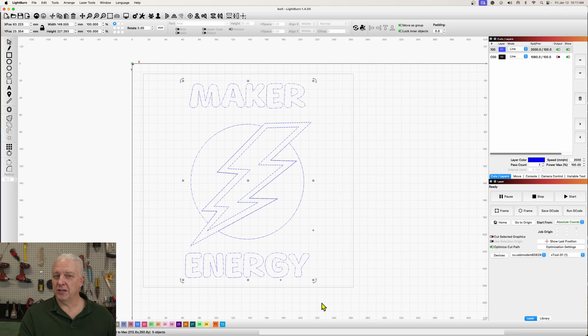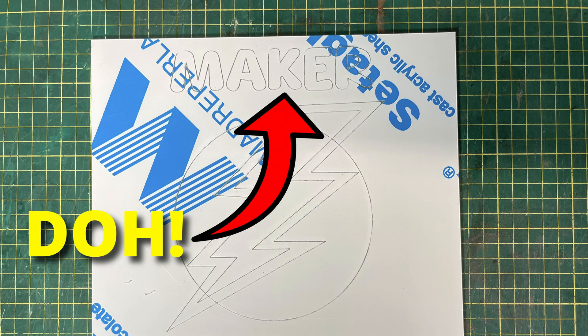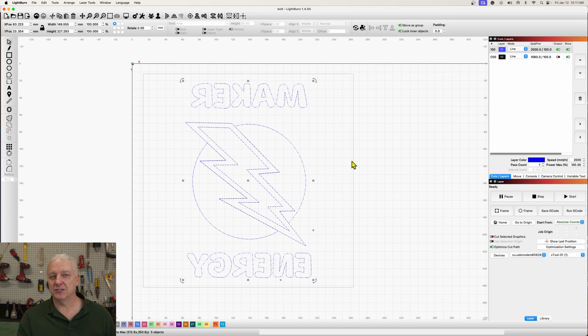This image will be on the back of a piece of acrylic, so all the paint will be on the back. That means if I engrave it this way, it'll be backwards. You've got to remember this — I forget routinely — so don't feel bad if you do. Flip the image around and spray it this way, and when you flip it over, you'll see it's the right way around.